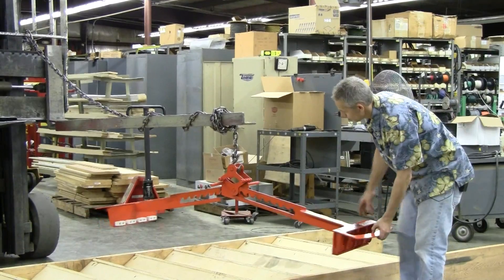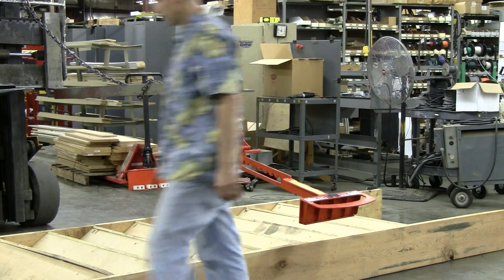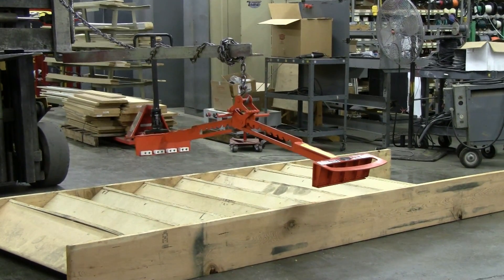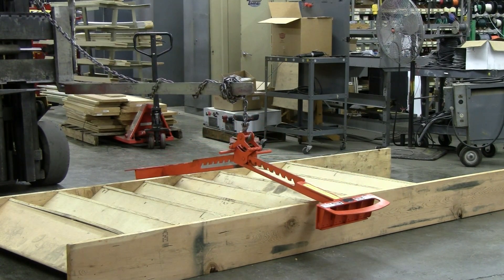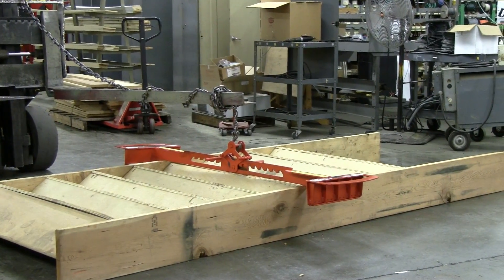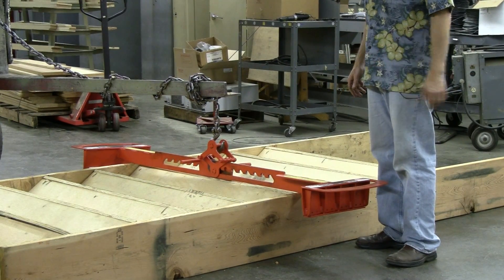We're going to orient the XSL in position and then I'm going to drop it down. Now you notice that I dropped it to where the main beams are basically horizontal. This will allow us the ability to adjust it relatively easily.